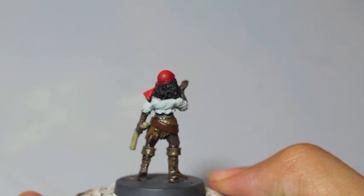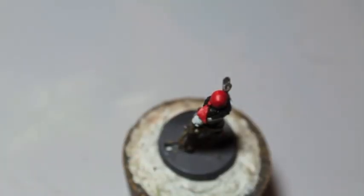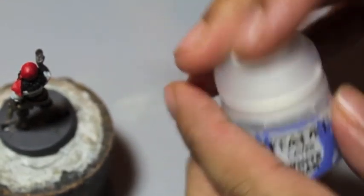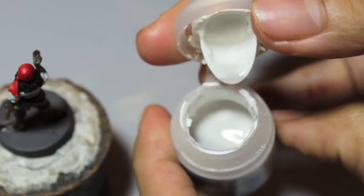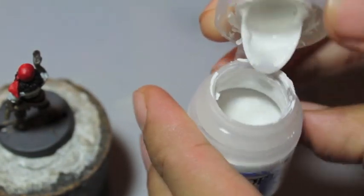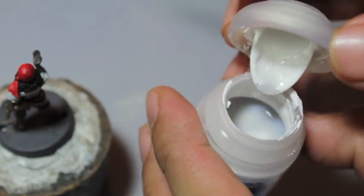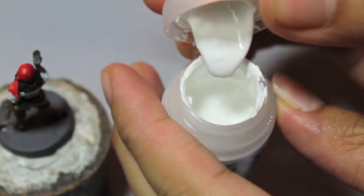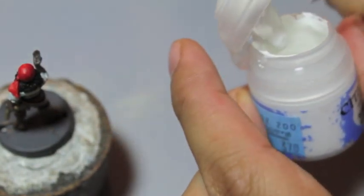The last color we're going to be using is White Scar. What I've noticed with this White Scar paint is see how watery it is right at the top? All the pigment seems to be at the bottom, so you always have to give it a good shake. The consistency with paints, especially white paints, you always want it to be kind of like cream.